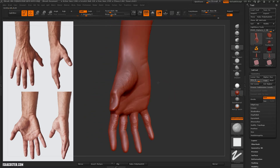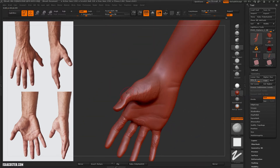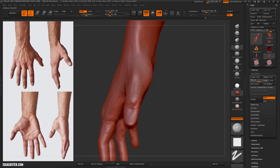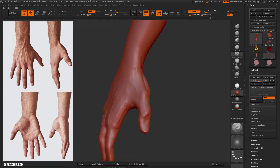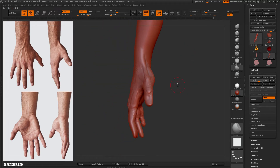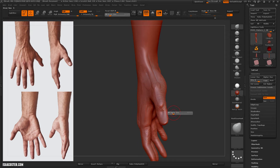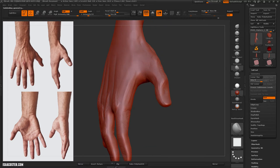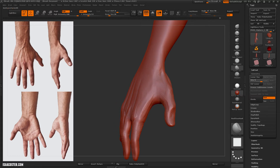Clay tubes here, just carving away some of that volume. Visiting that tendon — a little divot there above the thumb — with dam standard and the flatten brush. Just resolving some of that clay tubes work using the Flatten 4R4 with the square alpha.